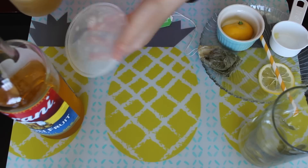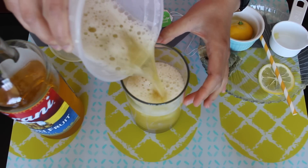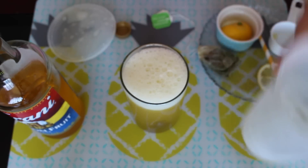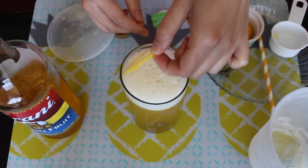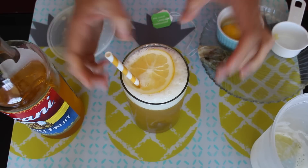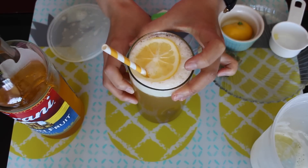Okay, pour it into the glass. I made one cup. This next part is optional, but I like to make things look a little more presentable, especially for pictures. In goes our straw, and there you have it — passion fruit green tea!